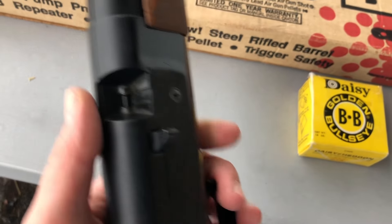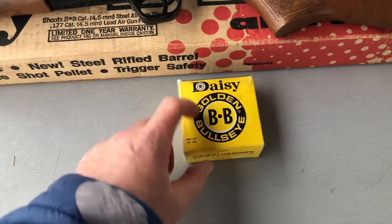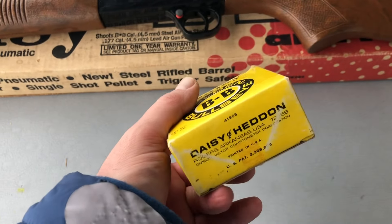There's your loading port and it's got the little ramp for single feed for pellets. Got some BBs in there. This gun when I bought it came with the original box, and I don't know the vintage of the BB container but it's a milk carton style.